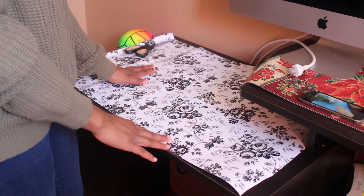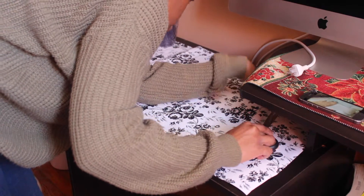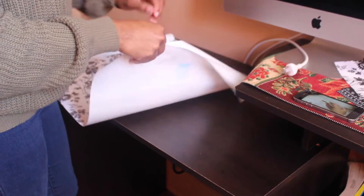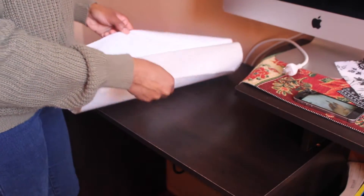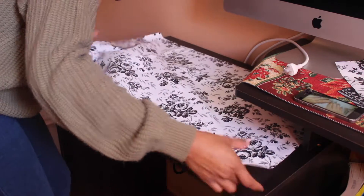Next, you want to lay out your paper to measure how you want to cut it to fit your desktop perfectly. I'm making sure I cut precisely to get a good, even look. Now I'm removing the paper carefully, making sure I don't get any bubbles.